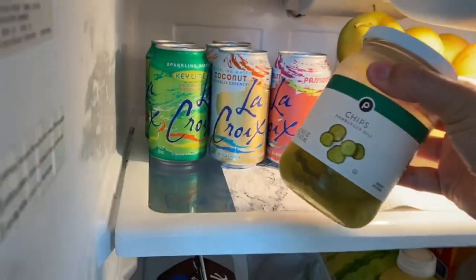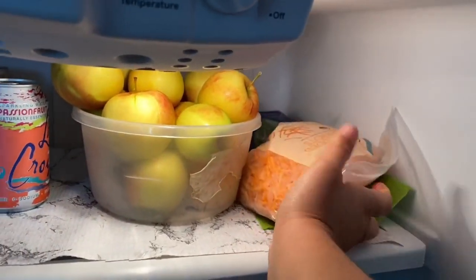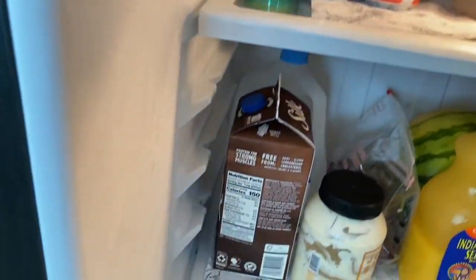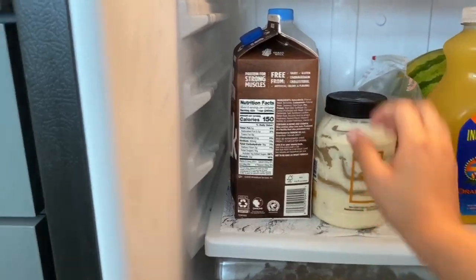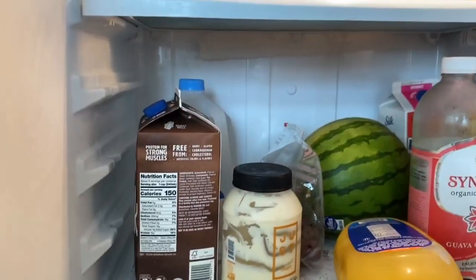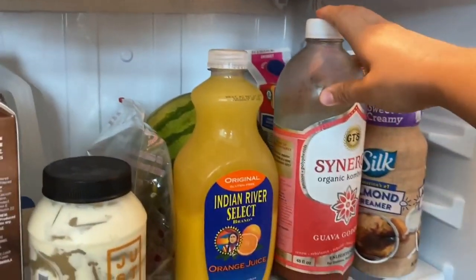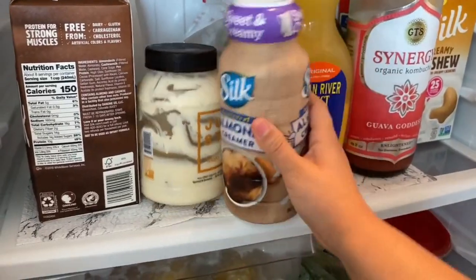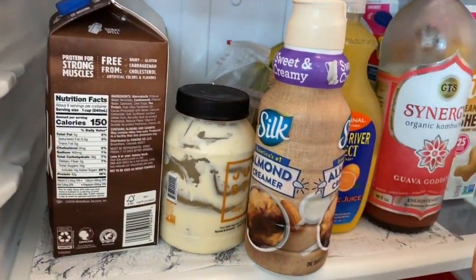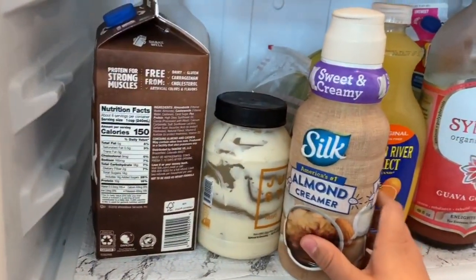Moving to the top shelf — I have some La Croix and pickles. We have a bowl of Gala apples, some shredded carrots, and asparagus. On the second shelf we have Silk chocolate milk, a gallon of water, some Just Mayo — the best mayo — grapes, 100% orange juice, a mini watermelon, and a big jar of Guava Goddess kombucha, my favorite. I got the large one just to last us a little while — it's really good for your gut and probiotics.